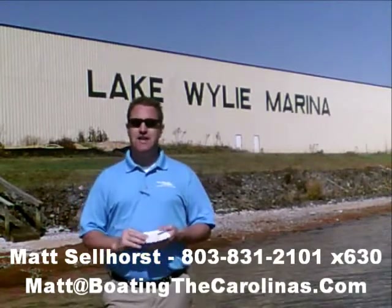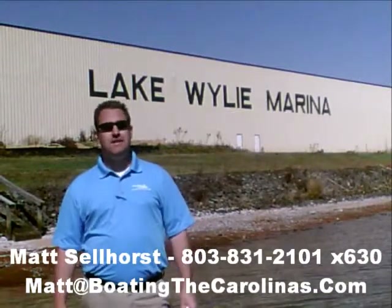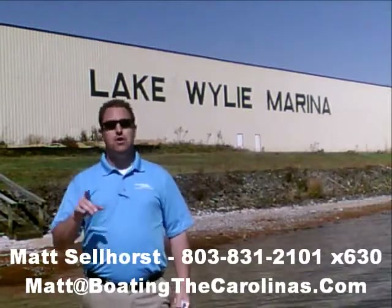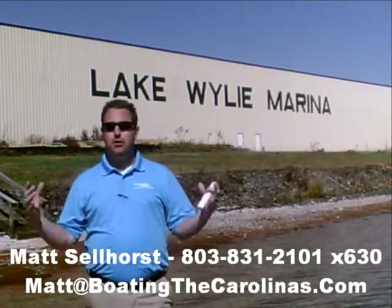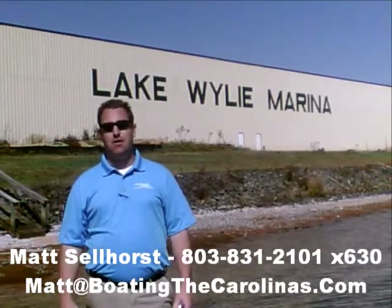One of the things I do that's different from most other dealers and boat salespeople is I'll provide you an on-water delivery of your boat. What that means to you is I'm not just going to hand you the keys and say good luck. I'm going to go out with you on your boat, show you how to operate it safely, how to operate it so you're having the most fun on the water, and go through all of the systems with you so that you know day one how to operate that boat safely and just have fun.